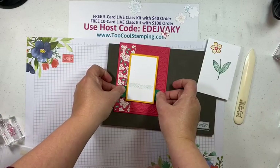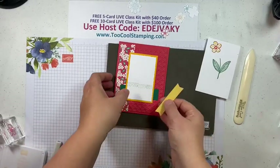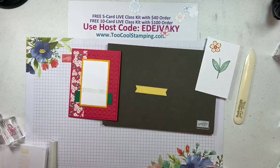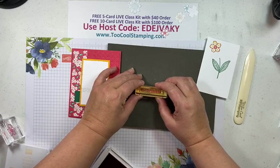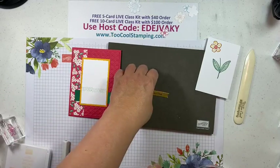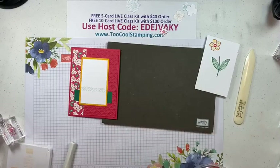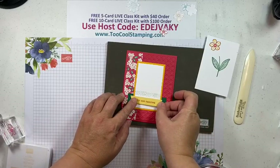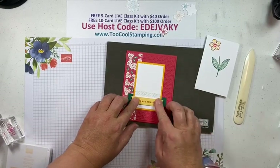You can see how that background paper really pulls the whole color scheme together. Then we'll add a sentiment. I have a piece here from the Stylish Shapes dies in So Saffron, and I'm going to stamp that with one of the sentiments from Sentimental Park in Sweet Sorbet. This simply says 'You are amazing' — you could also use 'Happy Birthday' for this card. This will be popped up with some dimensionals, and we'll stick it right over where that Shaded Spruce is, centered in there.